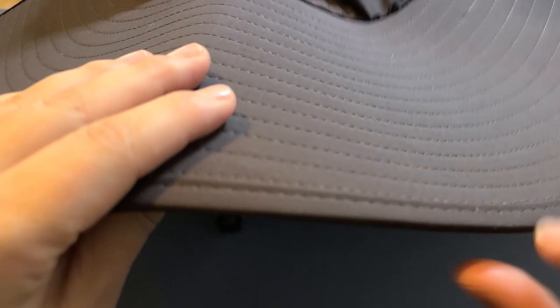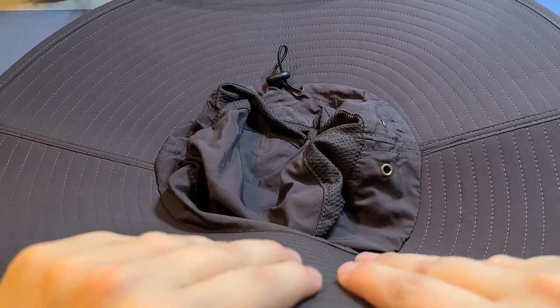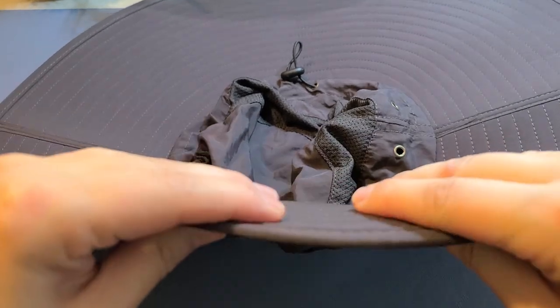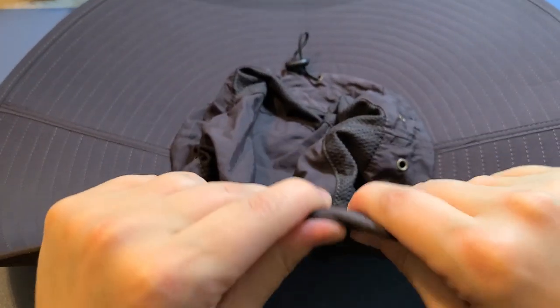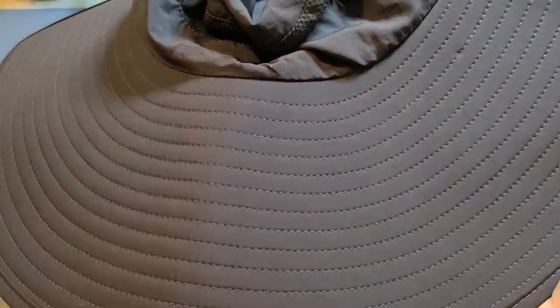It's got stitching all the way around, and this brim is thick — kind of like cardboard or some thick material that's woven in there. I just took it out of the packaging so you can see the seam from where it was folded.